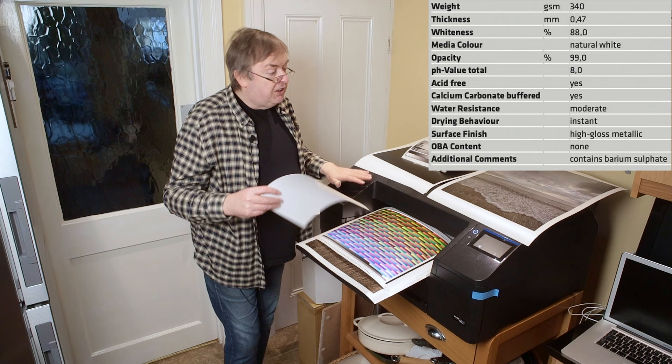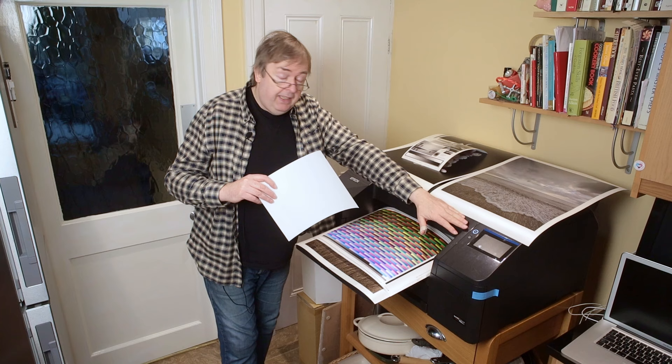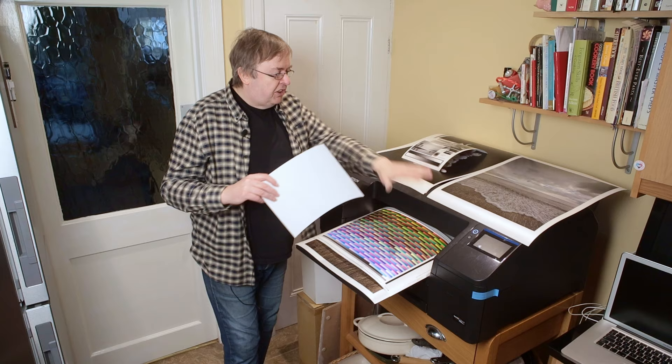This is the P5300. It has the same ink set as the Epson P900 and P700. It's a P5370 in the States. It's a new printer that I'm currently testing.